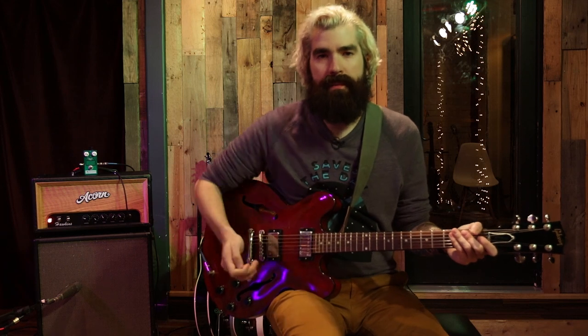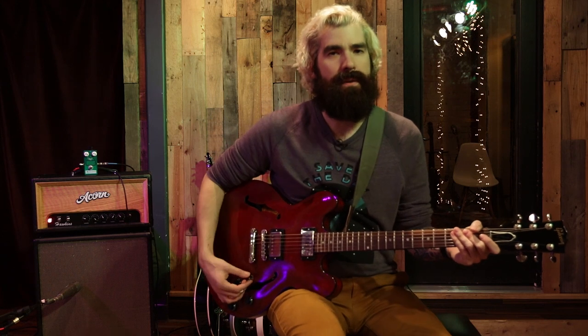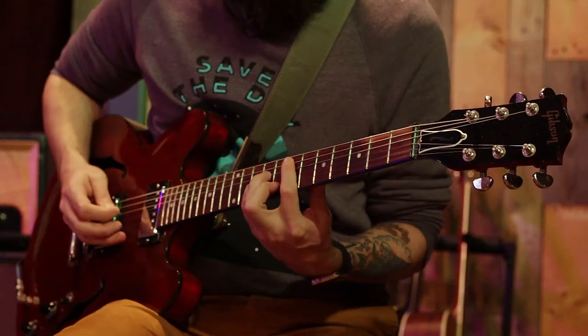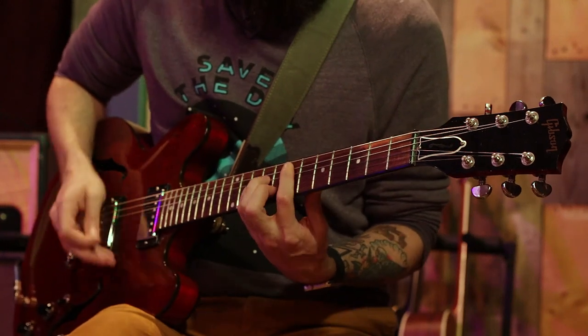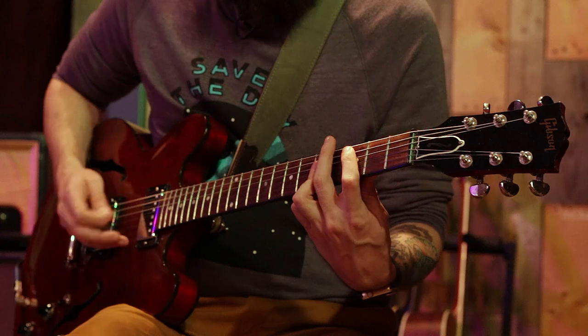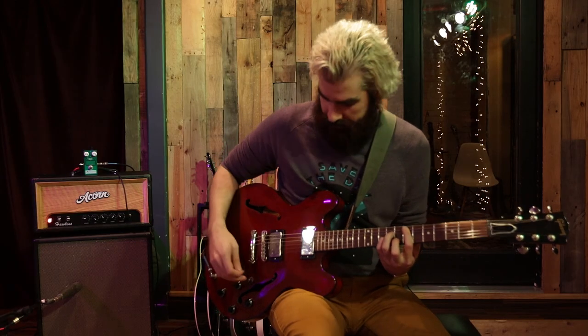So we've heard it all the way up, we've heard it in the middle, and it can also act as a great light boost as well. For contrast, here's my clean tone. And now with the pedal on.